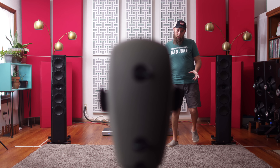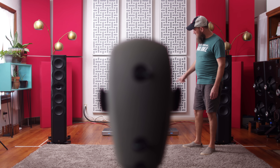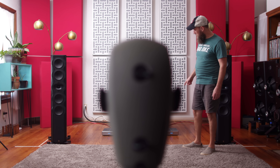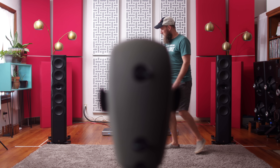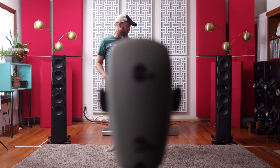The gear being used: Holo Audio Serene, Holo Audio May DAC. We've got the Timekeeper Grand Tour Monoblox from Burson. Man, we're gonna have some fun.